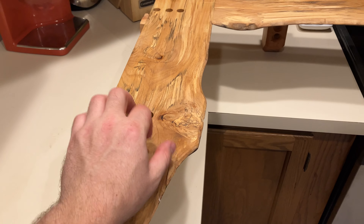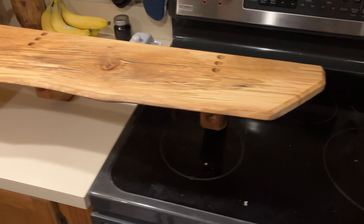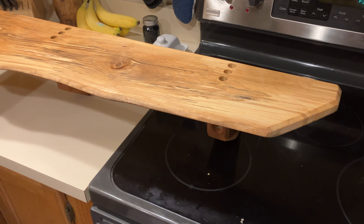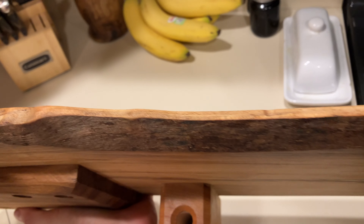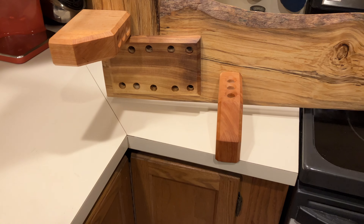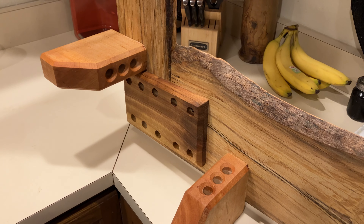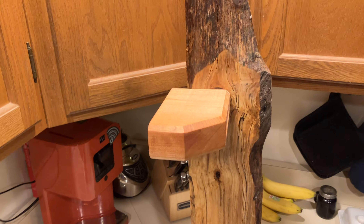I've got some beech and a little corner shelf. I'm actually making two of them. I've got a piece of birch. I'll join it together and it's glued. These are cherry for the feet.